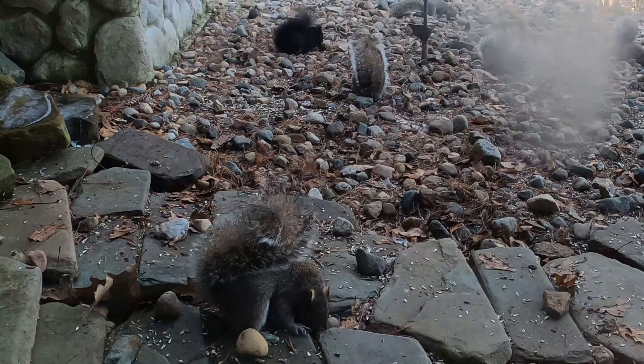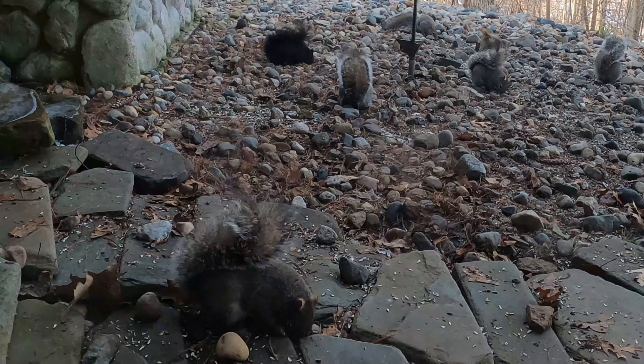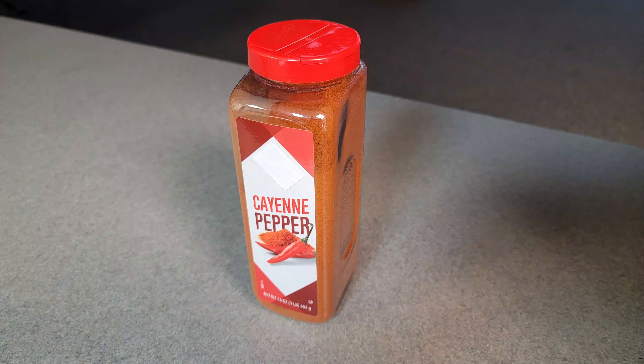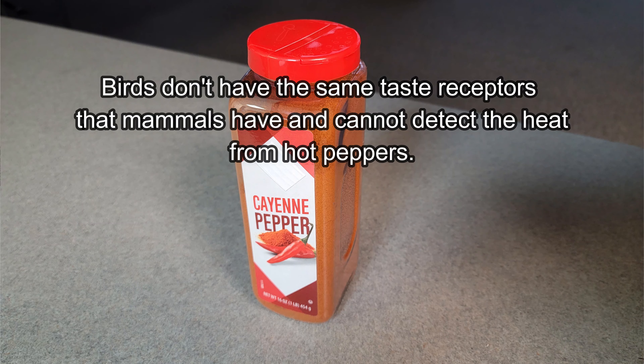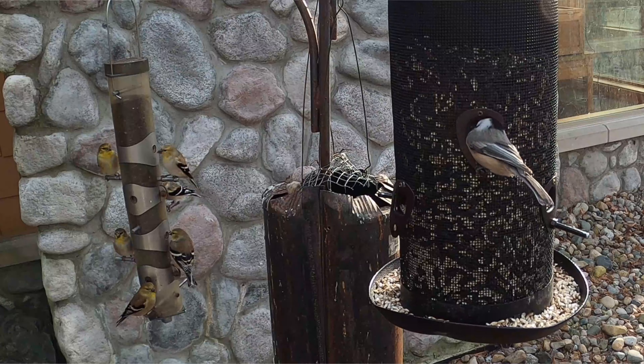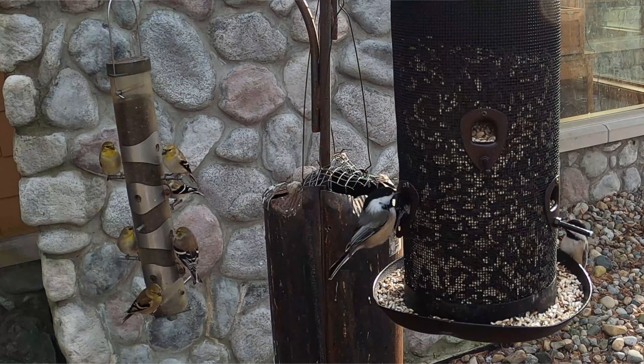If squirrels are just hogging your ground feeders — we're talking squirrels that are gaining three pounds a week — get yourself some cayenne pepper and sprinkle it out on the seed. Most squirrels are deterred by this. The birds don't care; it's not going to hurt them at all. The squirrels don't like the hot pepper taste, so they'll leave it alone and go somewhere else — maybe your neighbor's yard, which is a good thing. Maybe not for your neighbor.